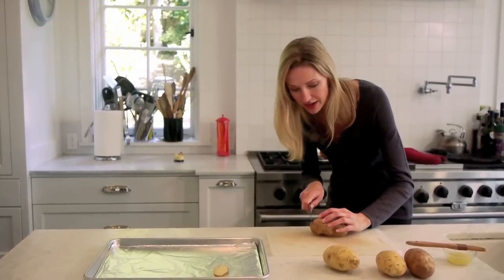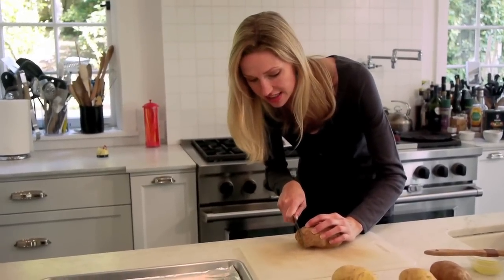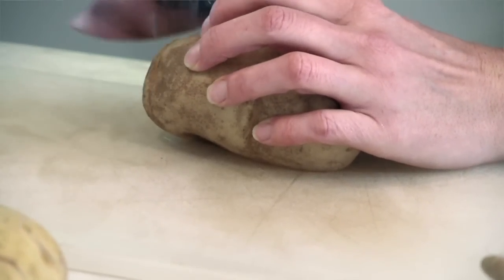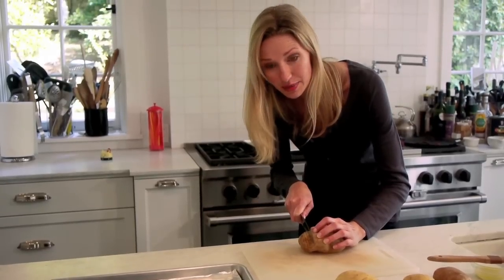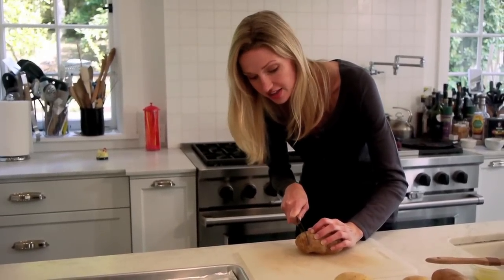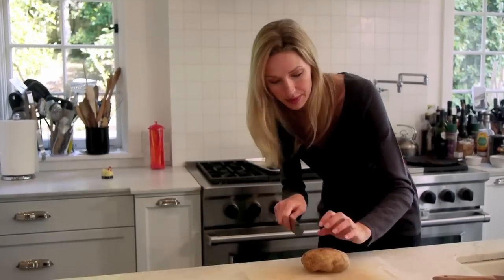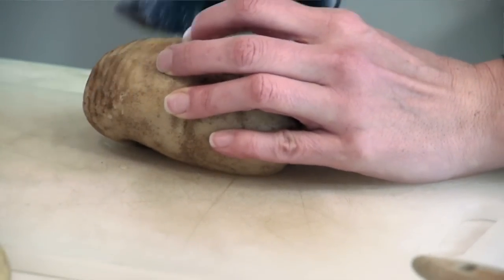What you're gonna be doing is making about 20 or so slices down the potato, about three-fourths of the way down. These are potato fans. When the potato cooks, it's gonna fan out and the individual pieces will get nice and crispy, tender in the middle, but really delicious. Easy for kids to pull apart — just a beautiful, fun side dish that everyone really loves.